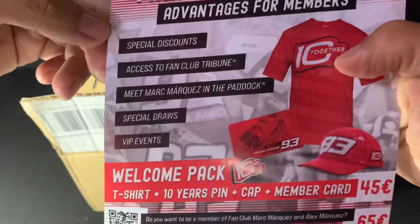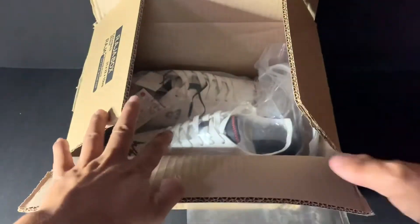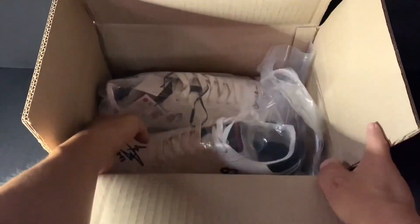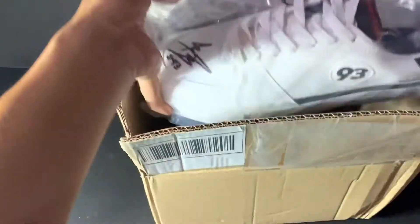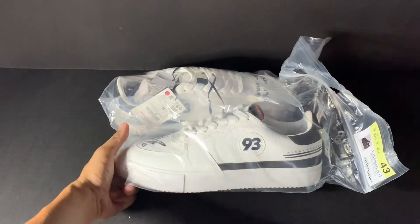For Marc Marquez, it's the same. Alright, so this is the shoes — let me take out the shoes first.